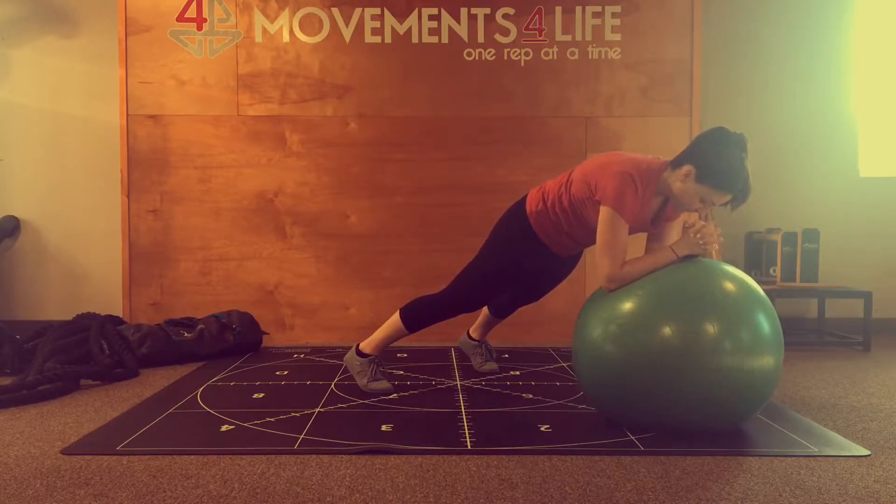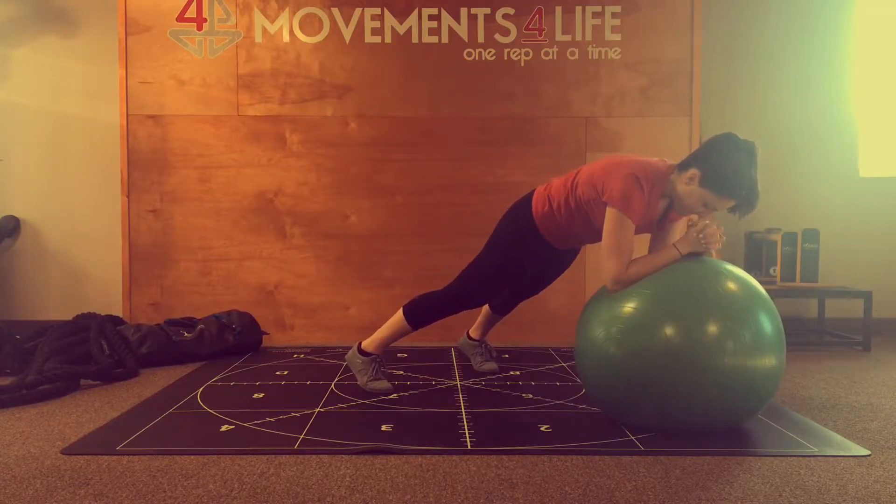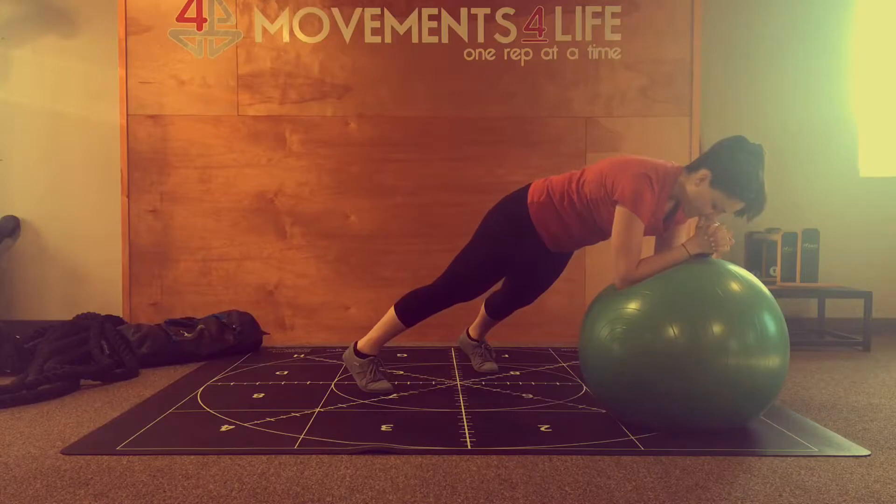Starting with an arm driver, going to be shifting the ball right to left, followed by a hip driver, also honoring the frontal plane, shifting it right to left.